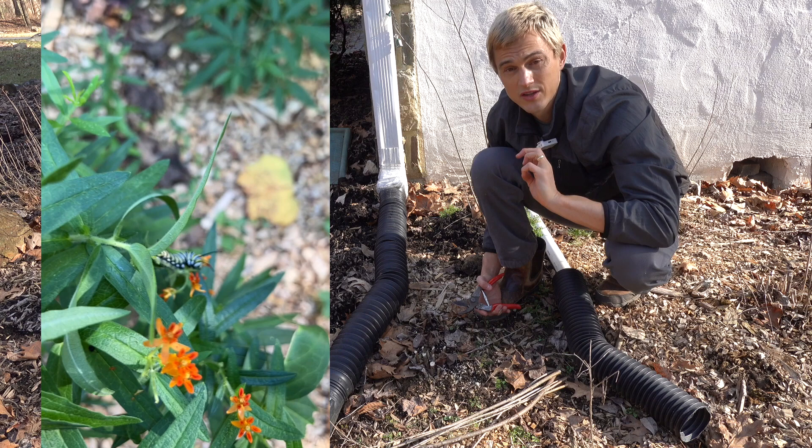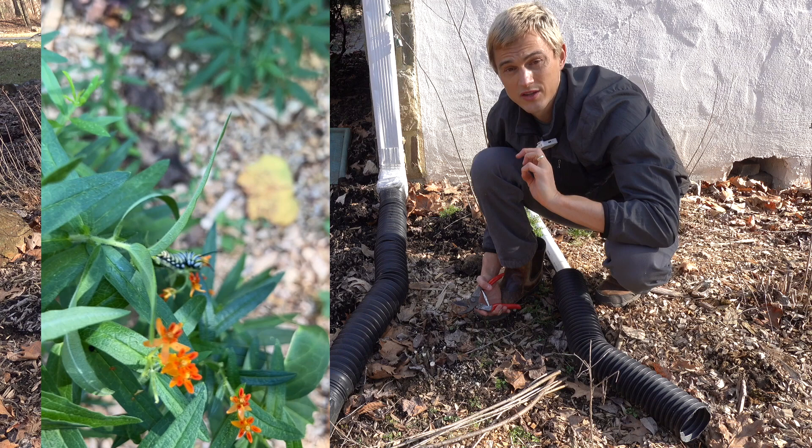If you're not growing Asclepias tuberosa yet, please add it to your gardens. The genus Asclepias is the host plant to the monarch butterflies, which are endangered. It is important that each and every one of us, if we can, add at least one Asclepias tuberosa to our garden so we can help the monarchs thrive once again.